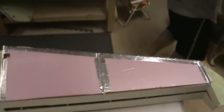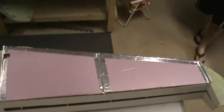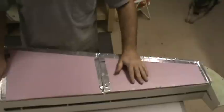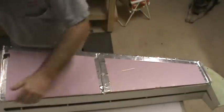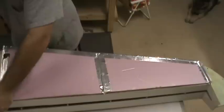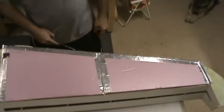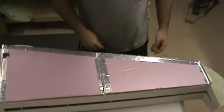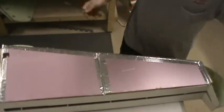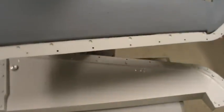Hello everybody, welcome back. It's about 12:30, so these things have been curing for about 12 hours. This is a right wing panel and I'm going to go ahead and pop this thing open — already got all the bolts out. This is the first time a part has come out of this mold. The mold's a couple years old so it's very well cured, but this is a fresh part, and you can see how easy it was.